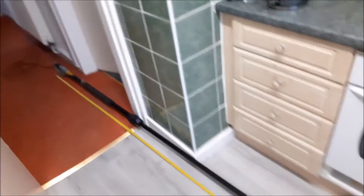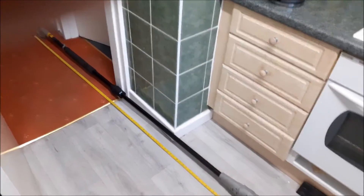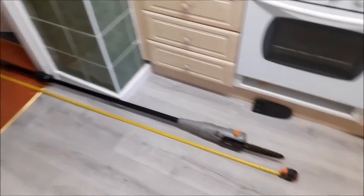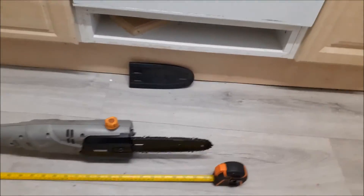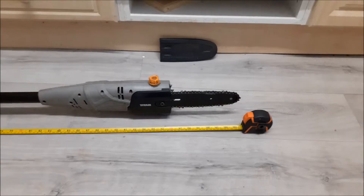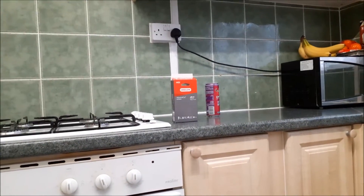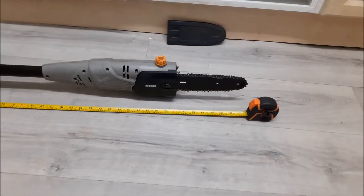I was going to get rid of this after the initial job I'd first bought it to do, but I'm really happy I decided to hang on to it. That chain has done an absolute ton of use — it's not cutting too well now. It's only 10 pound for a new Oregon chain, so I'm about to give it a good clean.